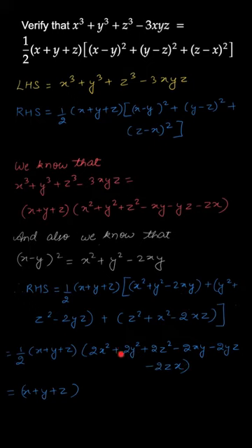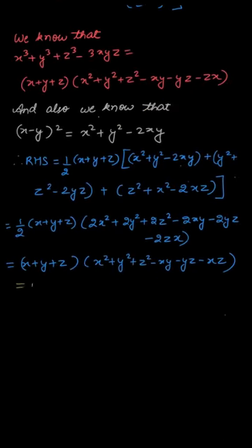This can also be written as (x+y+z) into (x² + y² + z² - xy - yz - zx). So here we can see that it is equal to the left hand side.